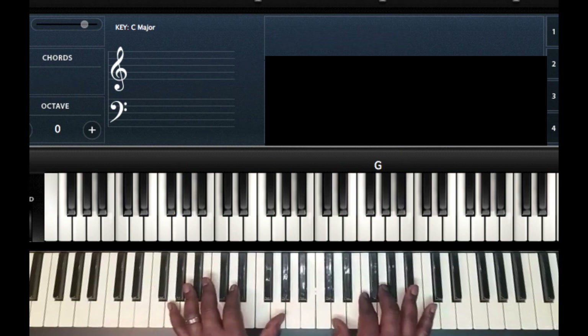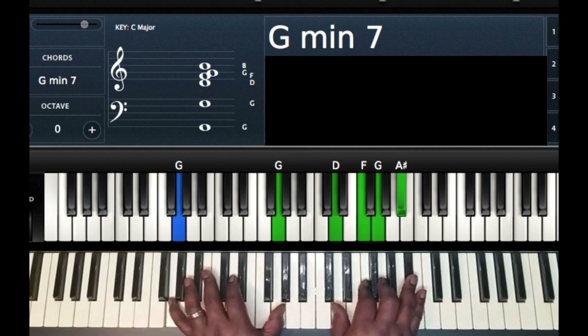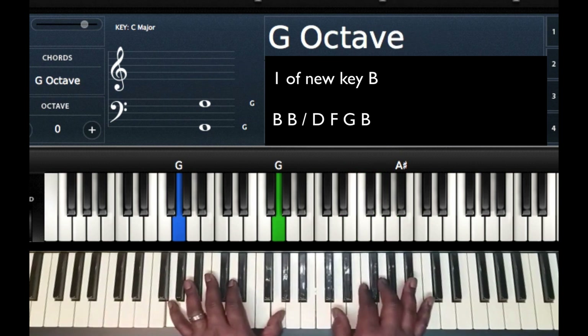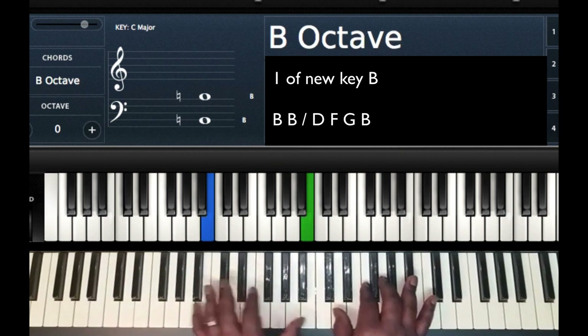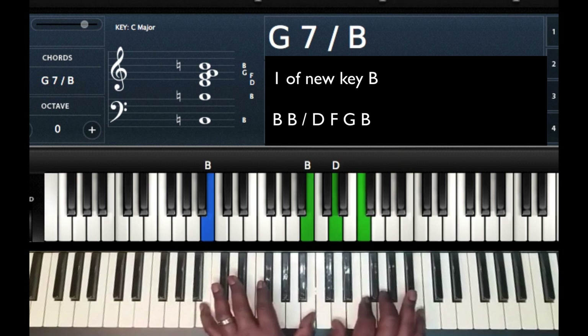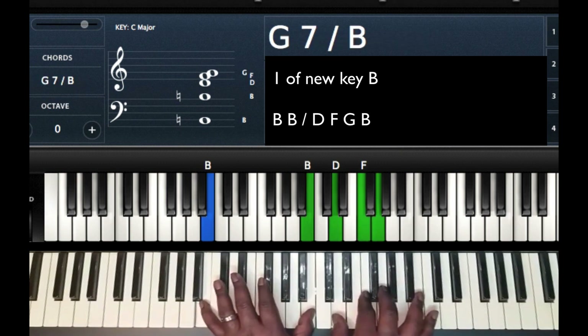For the next chord, I'm going to take my left hand — two ways you can look at it. I'm either going to go up a major third from G to B, or I'm going to go to the one of the new key, which is B. With my right hand, from the G minor seven chord, all I'm going to do is take the B flat and raise it to a B, keeping everything else the same. So B and B in the left hand, playing a G seven chord. Right hand: D, F, G, and B.